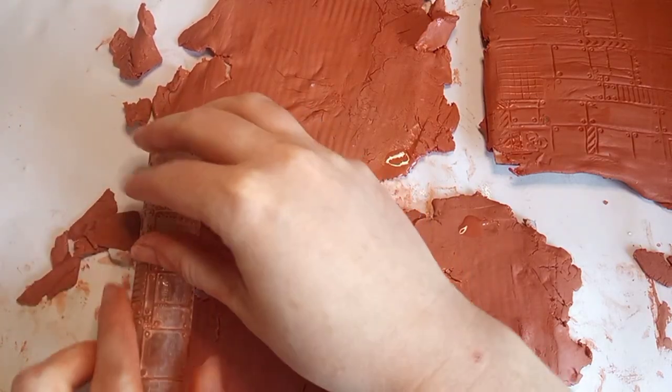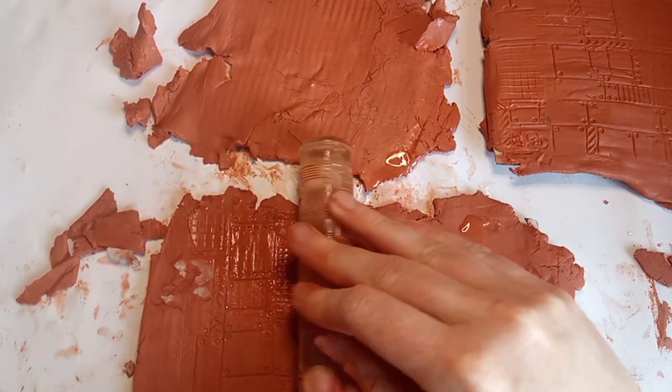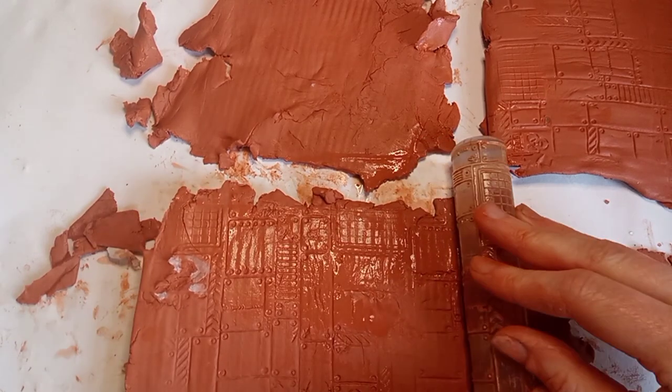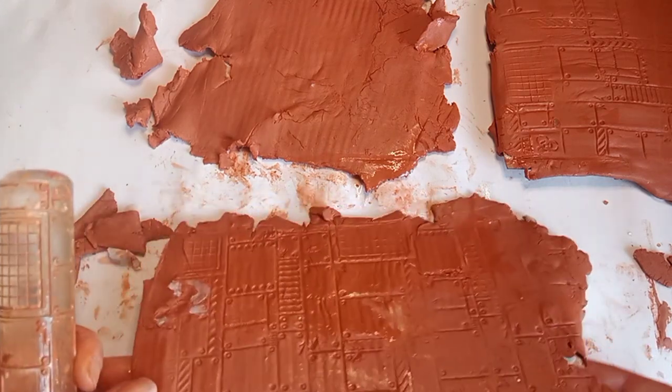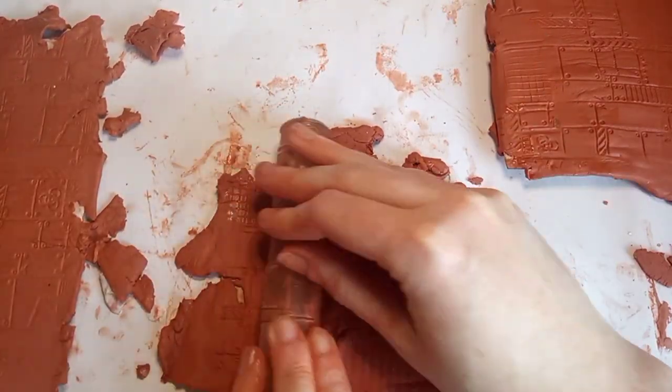So here I've rolled out the DAS clay with a clear roller and then I'm going over it again with the Greenstuff World roller. You want to keep your tools quite moist and the surface quite moist as well. You can see the texture is really nice on that now.